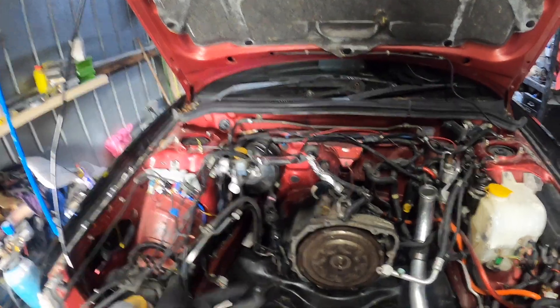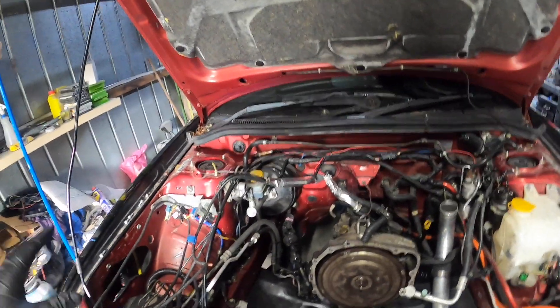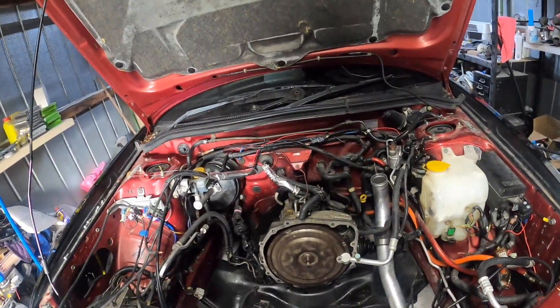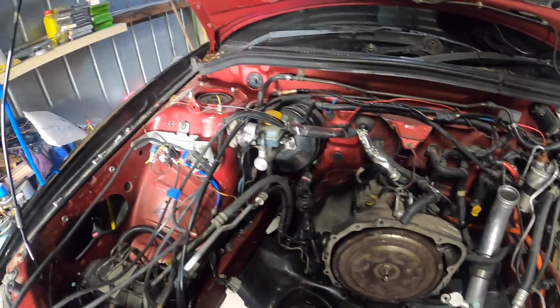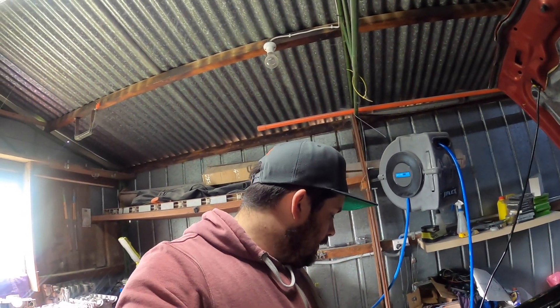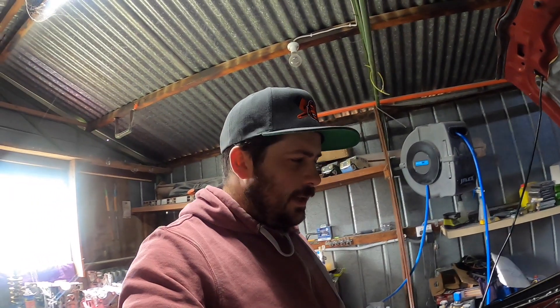So we are creating more boost in the GT35, which is a lot more airflow - because that's what we want: more airflow, more air, more fuel, faster car. I think we want to start hearing that GT35 spool up a bit more. I think that might be the way to go.